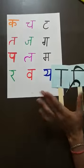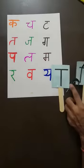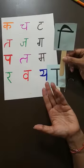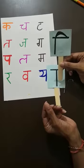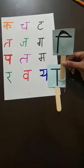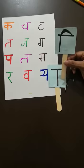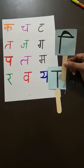After that, the turn of Choti I ki Matra. Because in Swar, after Aa, what comes after Aa? Choti I. The sound of this Matra is 'I'. When we speak this Matra, we take less time and we jump our shoulders. The sound is like this: I.